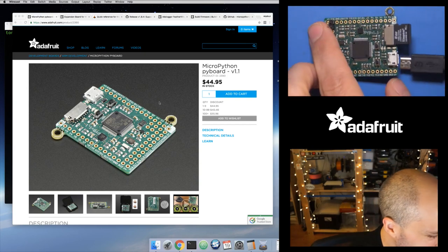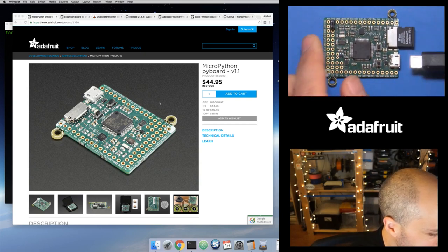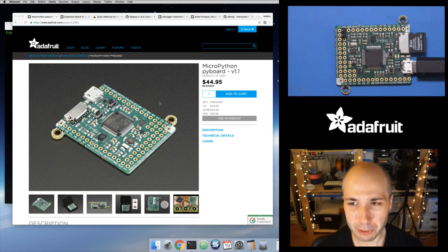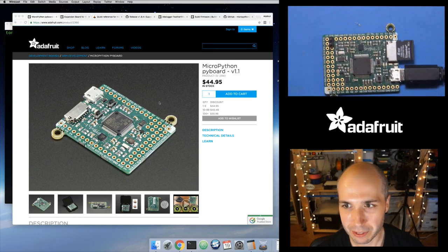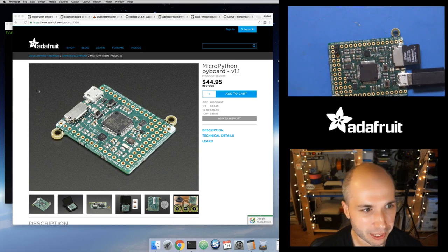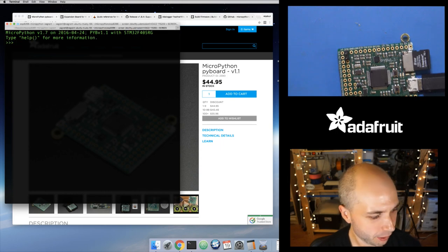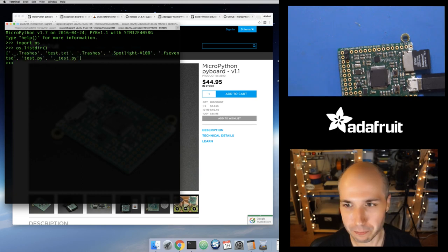I'm going to plug in an SD card and connect to my computer. You don't have to have a card plugged in to use the Pyboard — it will use internal memory if it doesn't detect the SD card being connected. Let's jump into the REPL. I'm connecting to the serial REPL on this board — it shows up as USB modem, 115,200 baud.